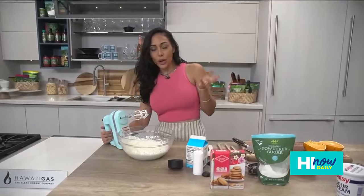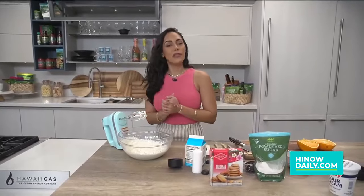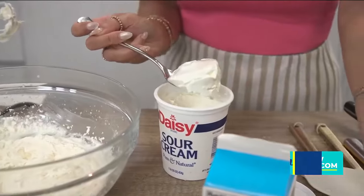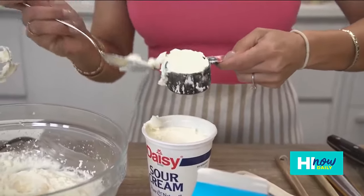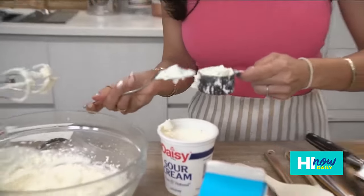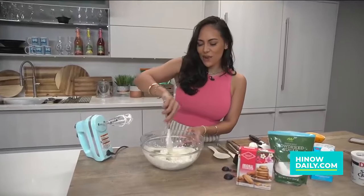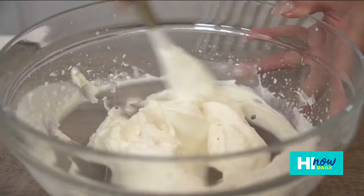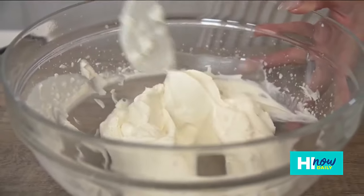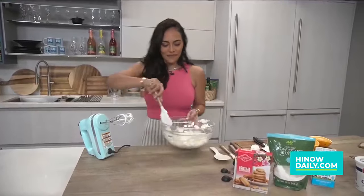Now that our whipped cream is nice and creamy and thick, we are going to fold in some sour cream. We're gonna put a quarter cup of sour cream in and fold it into the mix — you don't want to whip it or mix it too much, you just want to fold it in to make sure it's incorporated. Now that that's incorporated, we're going to let this chill for about 10 minutes in the fridge as well.